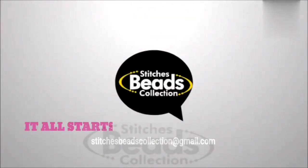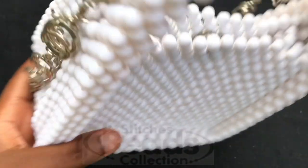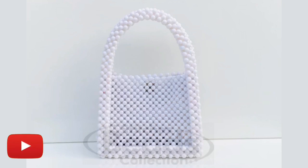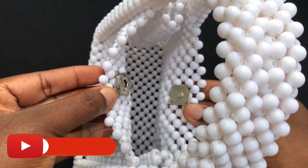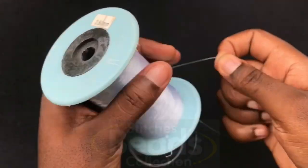Hey lovely people, welcome back once again to another exciting episode of Stitches Base Collection. In this video, let me share with you how to make a designed beautiful handmade beaded bag. Before we start, do subscribe to my channel and hit the bell button. Let's get started — materials needed.